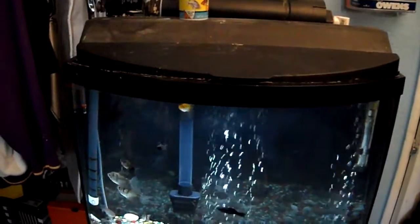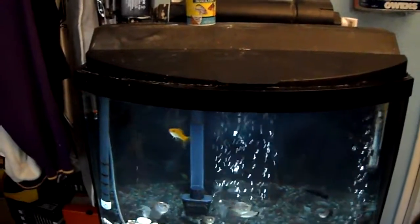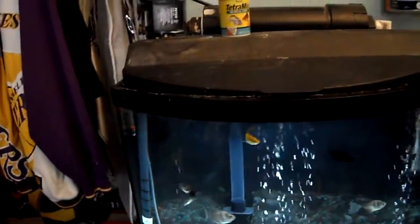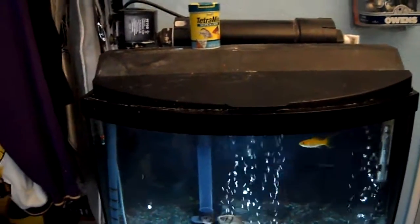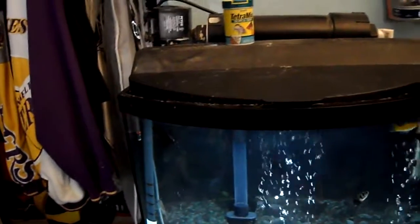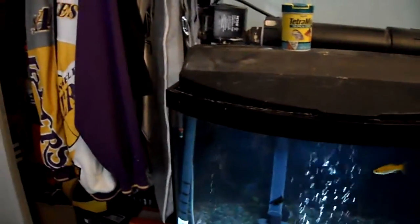I just did a water change a couple days ago. I was supposed to be doing it every week, so that's what I'm doing until the bacteria goes away. The fish are actually eating whatever is left over, so I didn't have to put any chemicals in. Maybe I'll buy a couple more mollies now that the bacteria is mostly dissipated, because it was pretty bad.